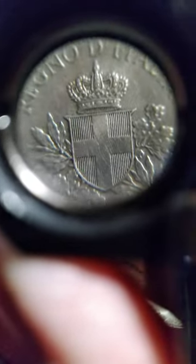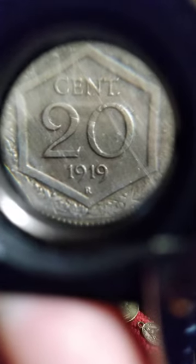Hello my friends, I'm going to talk about this real quick. This is an Italian coin. You can see the lines that look kind of straight across this — it's probably been cleaned. 20 centesimi, 1919.